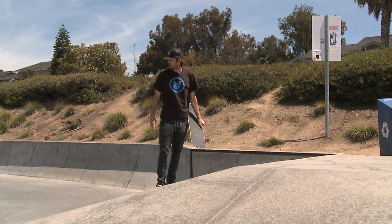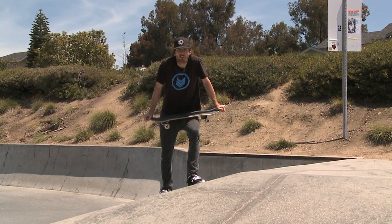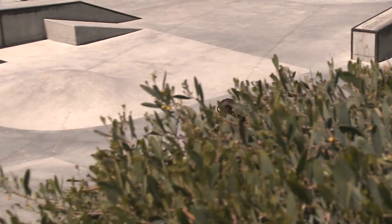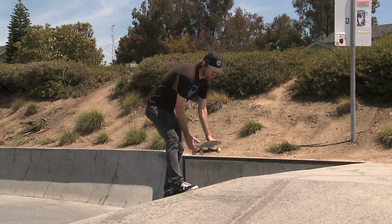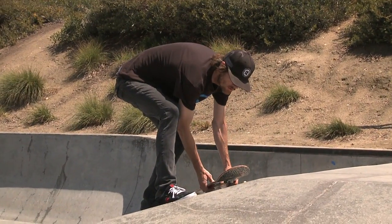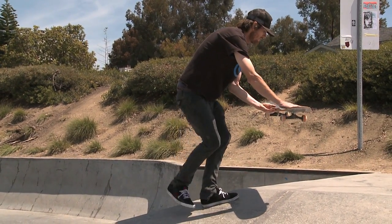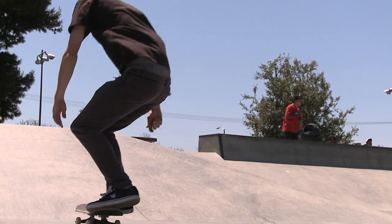A big spin over a hip like this is a little different than flat ground. Flat ground, you want to do it all in one motion, but over an obstacle like this, like a hip, it's like a two-part trick. First you want to get set up in big spin position, you want to get a nice backside pop shove-it, catch it with your front foot, put your back foot back on it, and bring it around backside 180 with a backside big spin.